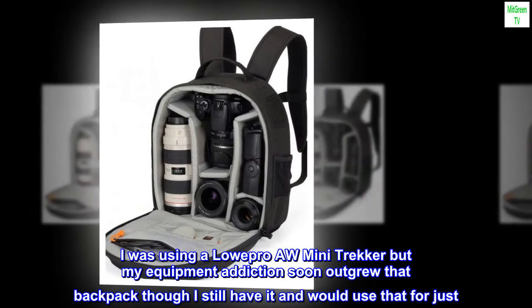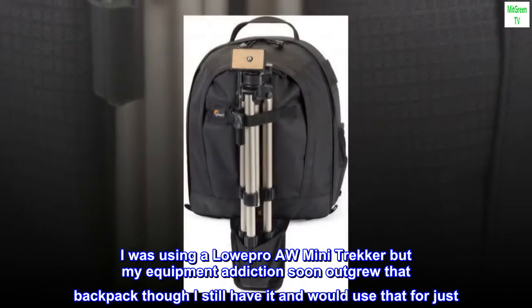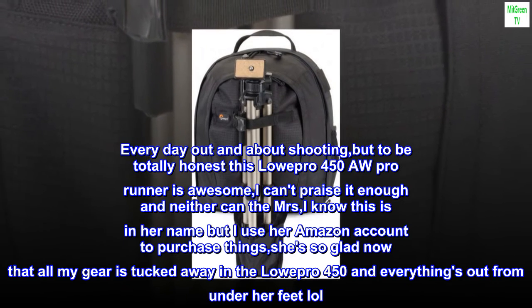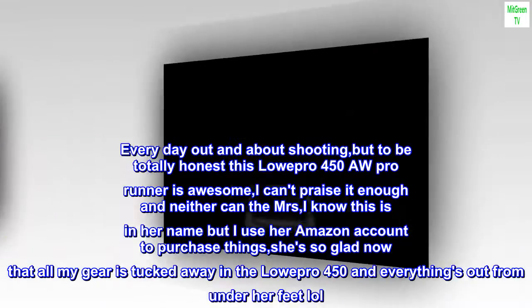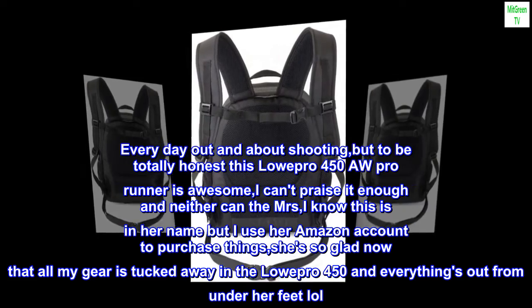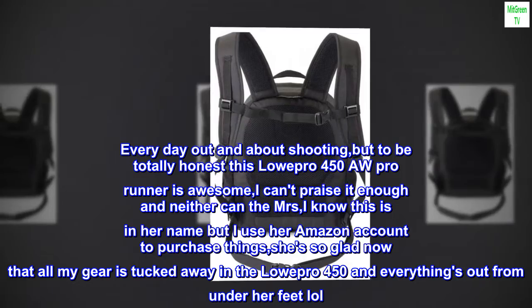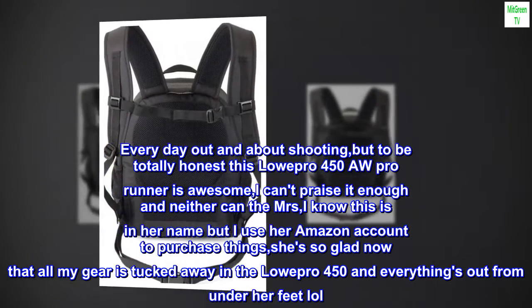I was using a LowePro AW Mini Trekker, but my equipment addiction soon outgrew that backpack — though I still have it and would use it for just every day out-and-about shooting. But to be totally honest, this LowePro 450 AW Pro Runner is awesome. I can't praise it enough, and neither can the missus — she's so glad now that all my gear is tucked away in the LowePro 450 and everything's out from under her feet!